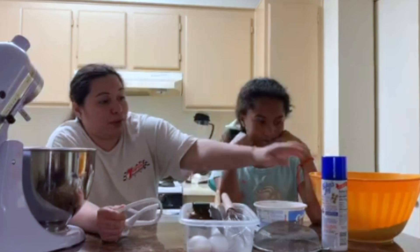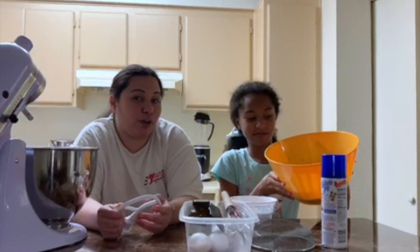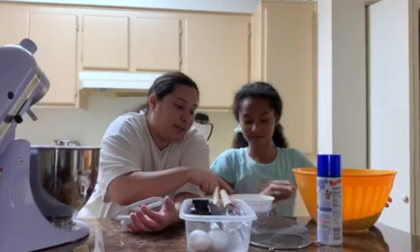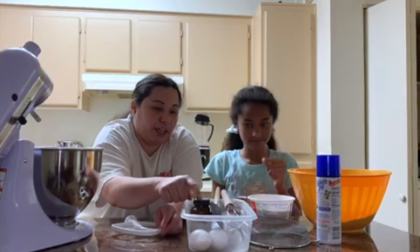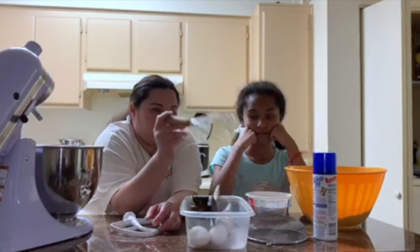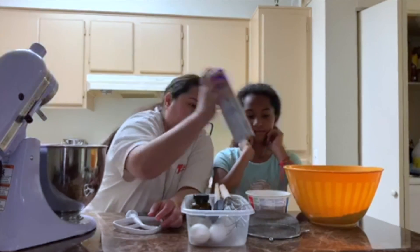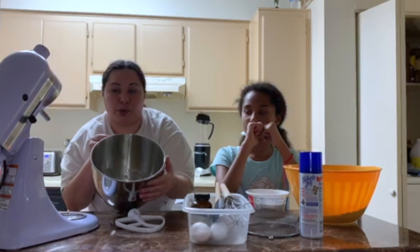So in that yellow bowl — you want to show them a little bit? — we have flour, cocoa powder, salt, and baking powder. And then on this one right here we have sugar, vanilla, eggs, a spatula, a little mix of things. We have a sifter and some spray for our sheet so the brownies don't stick. Then we have melted butter right here in the bowl.